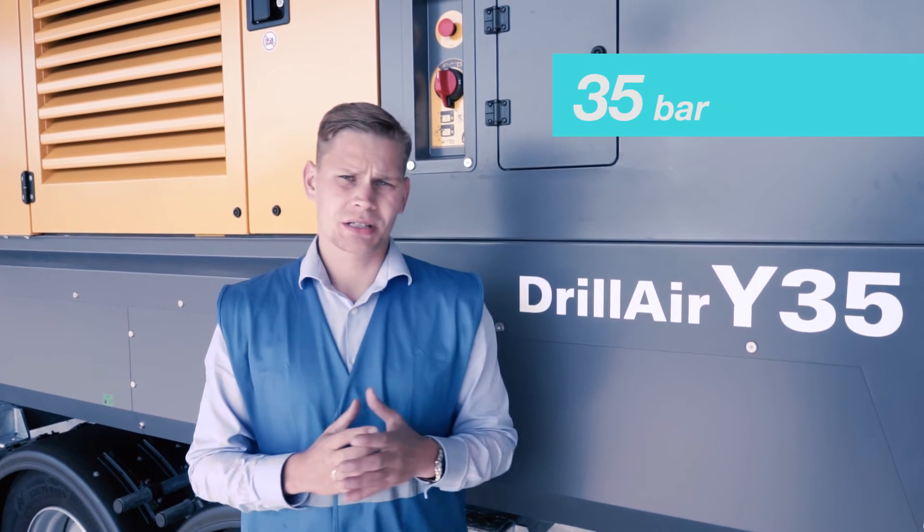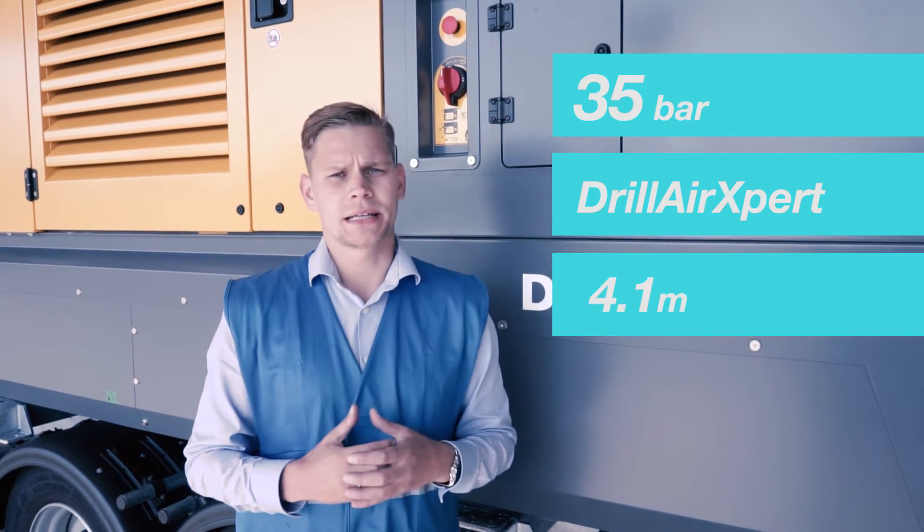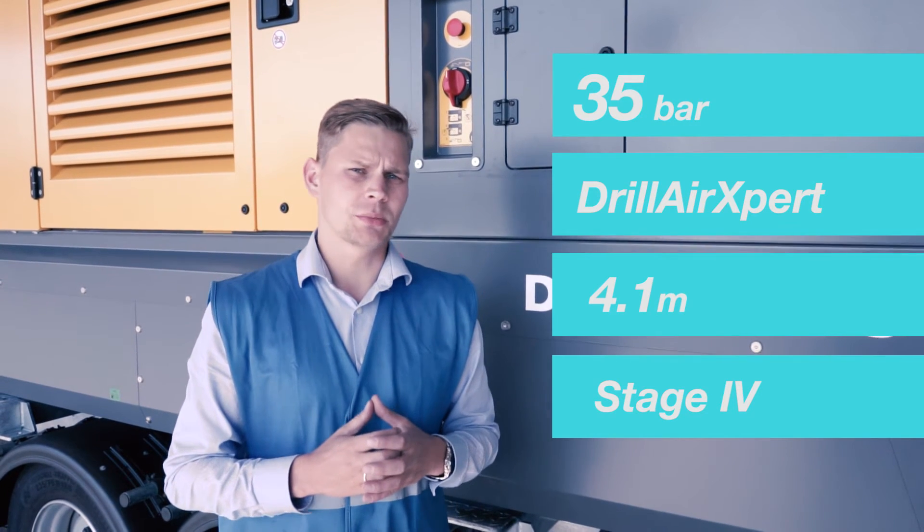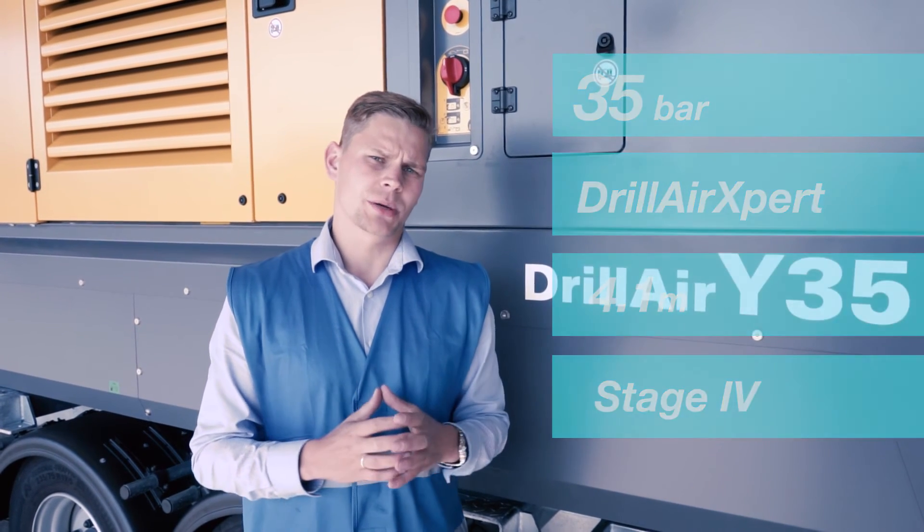We designed the Y35 with geothermal drilling in mind. It is fast, efficient, compact, and clean. It is the best choice if you want to drill holes deeper than 200 meters, or if you drill with a large diameter of six inches or bigger.